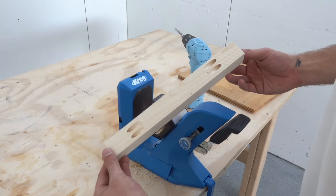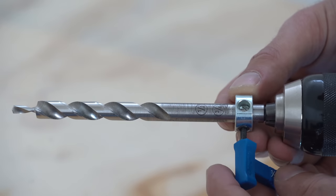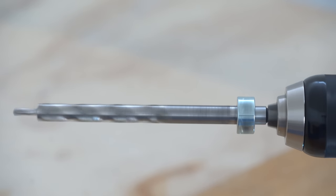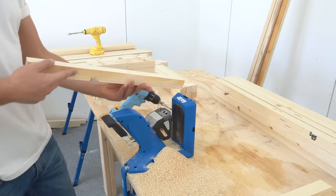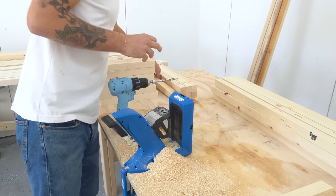They're not sponsoring this video but I'll give you my feedback. One thing Kreg does that's convenient is they print where you should put the stop collar on the drill bit depending on your material thickness. Today's project really lends itself well to pocket hole joinery — it has a lot of visible frame pieces, but they're always capped with a shelf or are low to the ground where connections can be hidden.